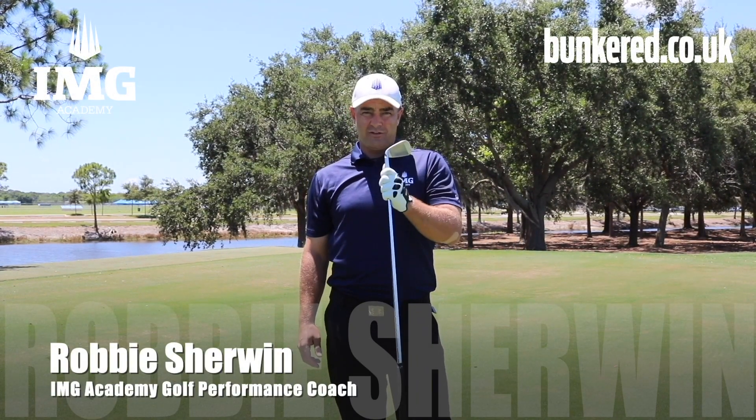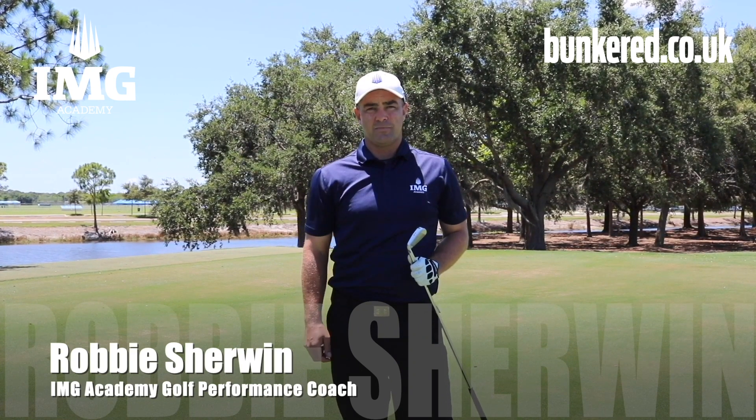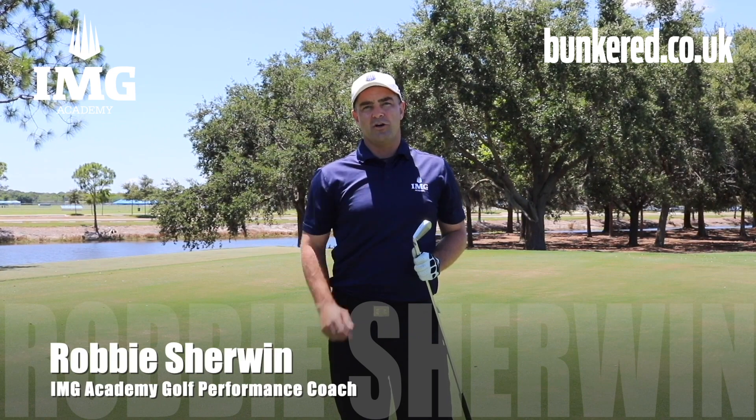Looking to improve the quality of your strike with your irons? The key to good iron play is having good low point control in your golf swing. Here's a fantastic drill to help you learn, feel, and understand good low point in your golf swing.